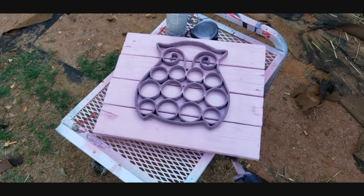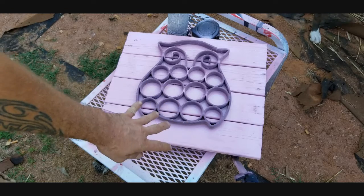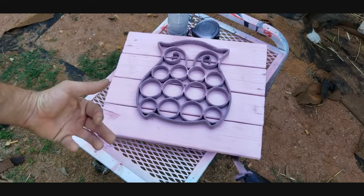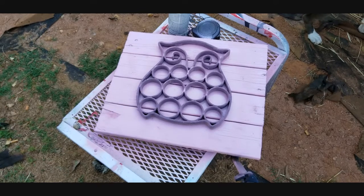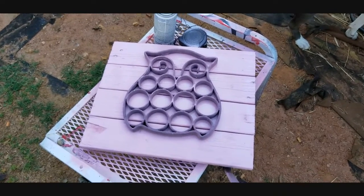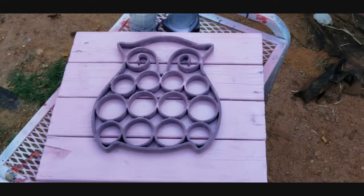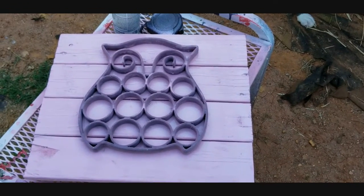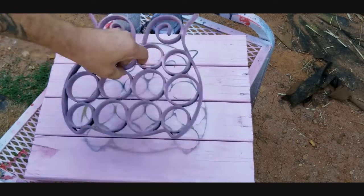Alright guys, it's been roughly five to ten minutes. I don't want the template to dry stuck to the board and risk ripping it up, so I'm going to go ahead and take it off now. We'll see the results together — it might not look as accurate because I'm in a dark shady spot right now since it's about 98 degrees outside. I'm going to pull this straight up.